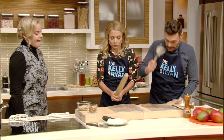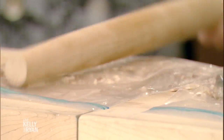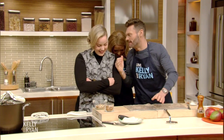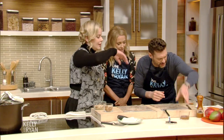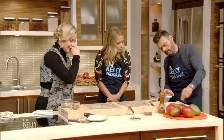I love a mango chutney. So basically what we're gonna do now is season the salmon with a little salt and pepper.